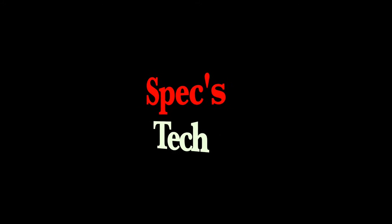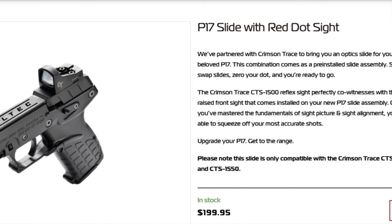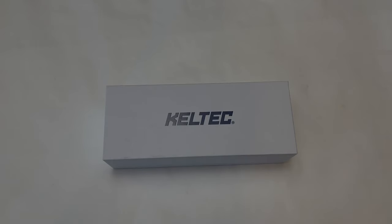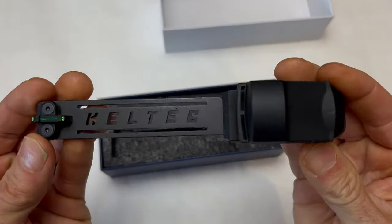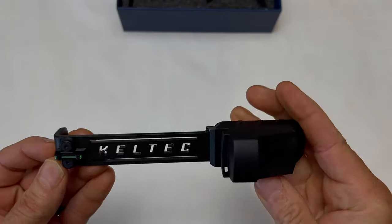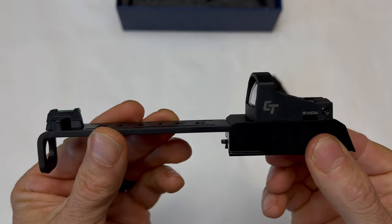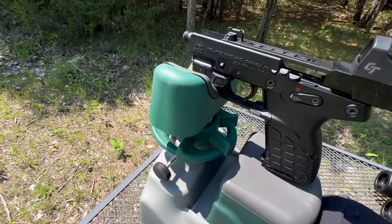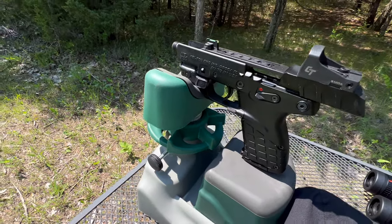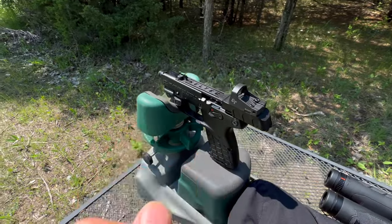Take a quick look at the specs and tech before we hit the range. So this is what arrived — this is going to be the quickest, most simple out-of-the-box swap. All we've got to do is simply take off the top slide, put this one on, and we are ready to rock and roll. I just fired the first five shots. I've got a green laser here from Hollow Sun — I can't remember the name offhand, but it's awesome. I love it, and that was dialed in.